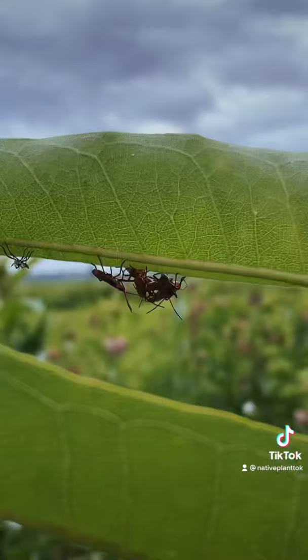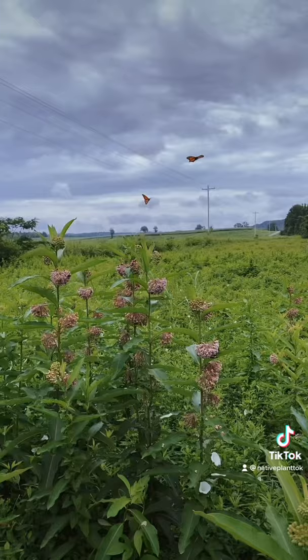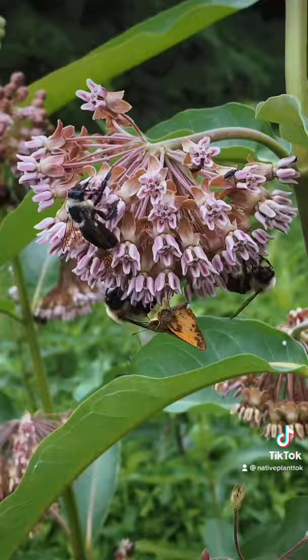Check out all these milkweed beetles, and look at this one changing its skin! Wow, check that out. Somebody tell me what that one is — and this one too.